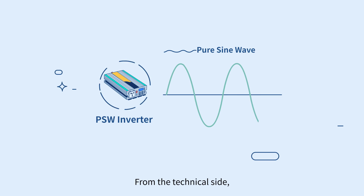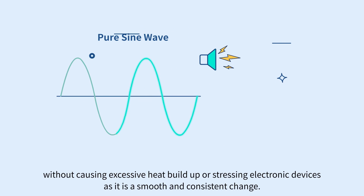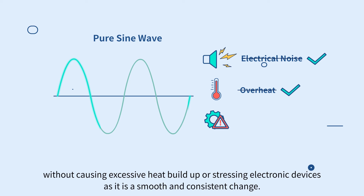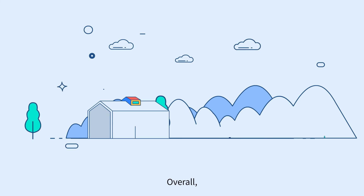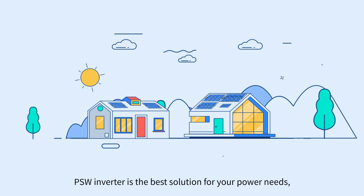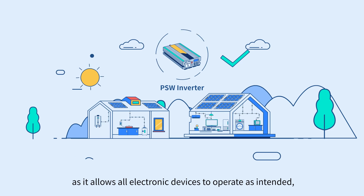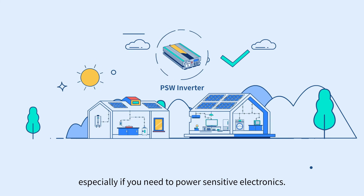From the technical side, the PSW voltage rises and falls smoothly and changes polarity instantly without causing excessive heat buildup or stressing electronic devices, as it is a smooth and consistent change. Overall, the PSW inverter is the best solution for your power needs, as it allows all electronic devices to operate as intended, especially if you need to power sensitive electronics.